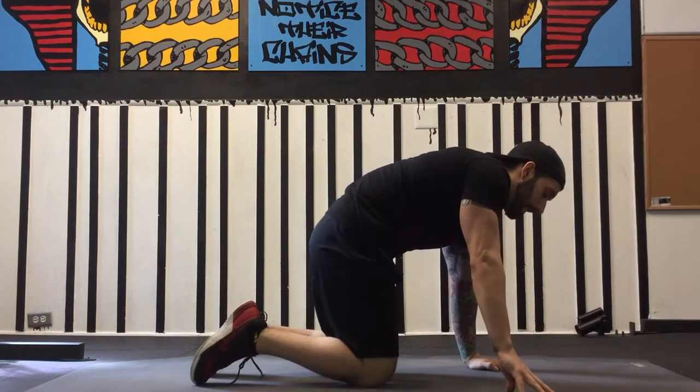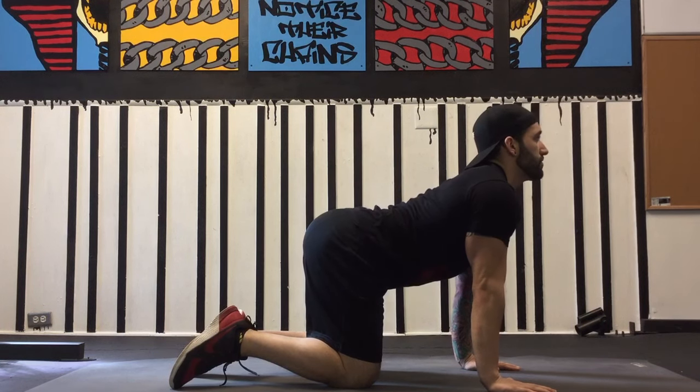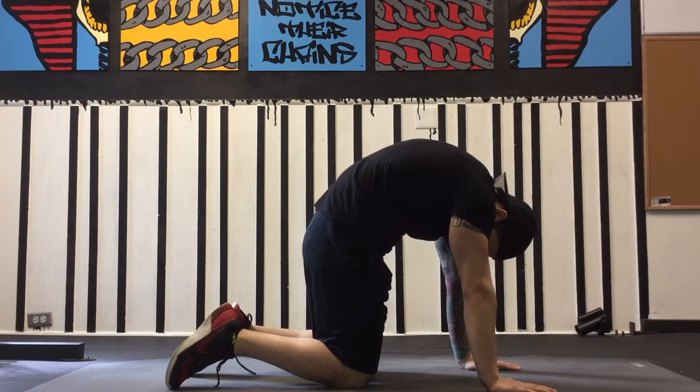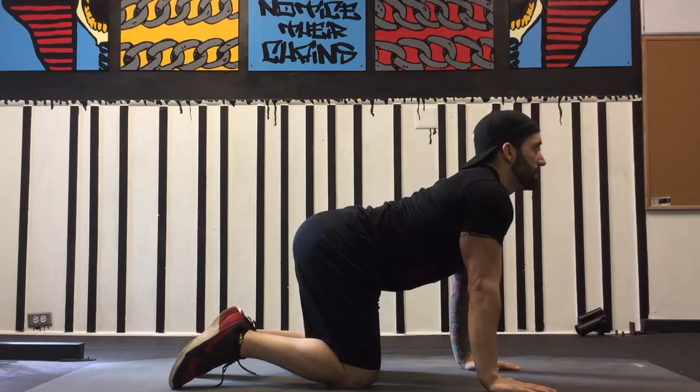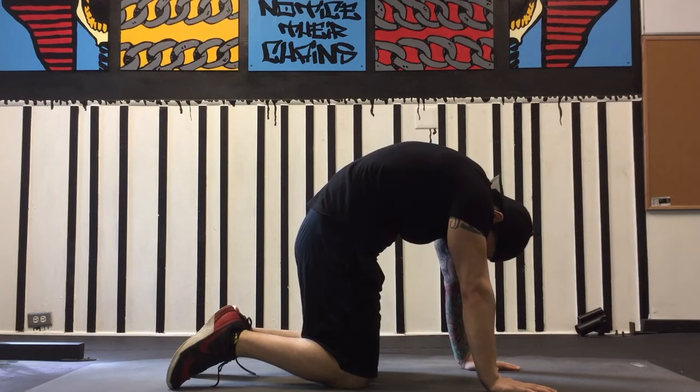I have two drills I like my clients to run through to help them develop that proprioceptive base. The first is cat-cow, a very typical yoga pose that helps us become aware of spinal extension and spinal flexion. These two postures will help you become hyper-aware of a hollow position, which is going to serve us well during the planche and when we're losing that — when you're starting to fall out of the posture and it's time to realign.